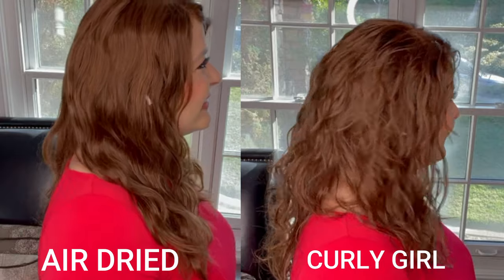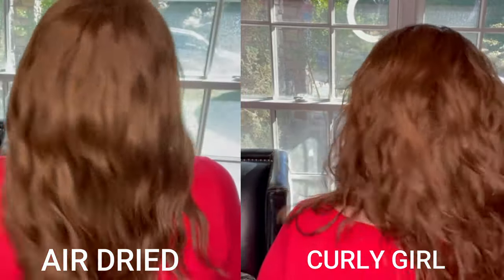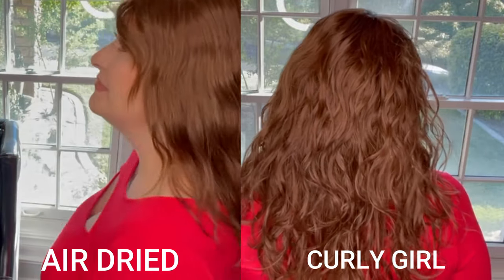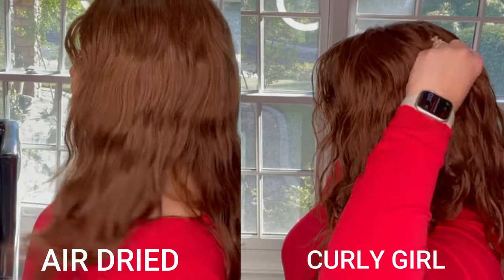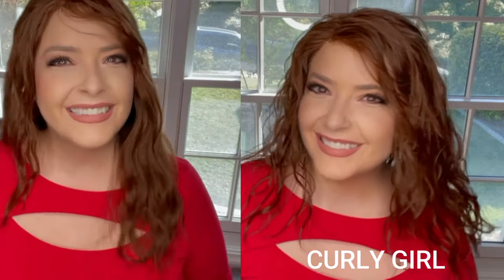I really can't underemphasize how much I scrunched these waves — this truly is the difference between those 90s crunchy waves and beautiful soft texture. Now I'm going to compare this side by side between the air-dried result and after the curly girl method. On the air-dried side there are some natural waves, but they are certainly not as pronounced and the hair doesn't have a styled look — it just looks air dried with slightly frizzy ends. On the curly girl method side, the hair looks brought together, clumped naturally, and much more finished.